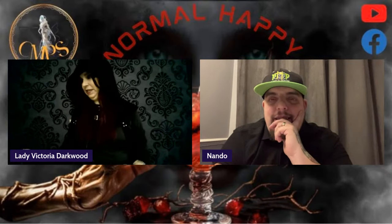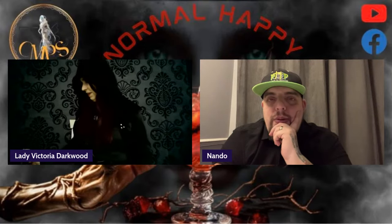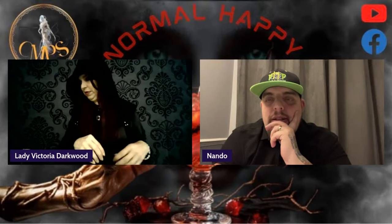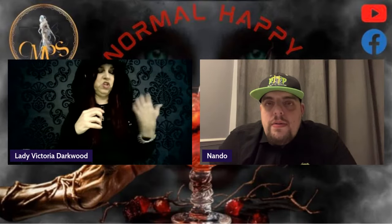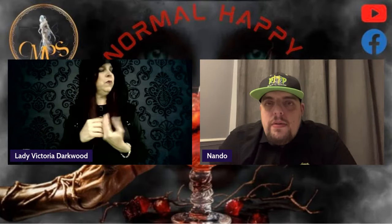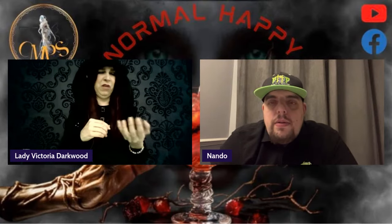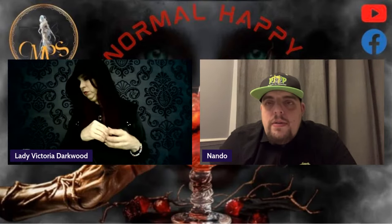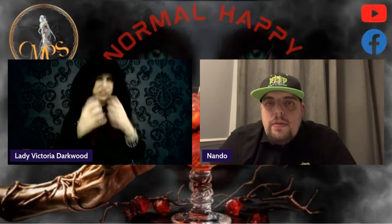I actually created an Almond Joy Martini, which is pretty intense. So I'm going to tell you what I used. I used a half a cup of almond chocolate milk — I think I used Silk. A lot of people could use regular almond milk, cocoa milk, or coconut milk, but I typically want to use the almond chocolate.